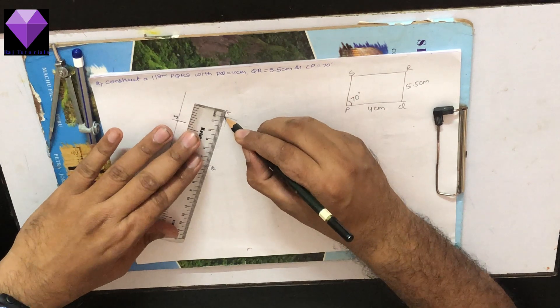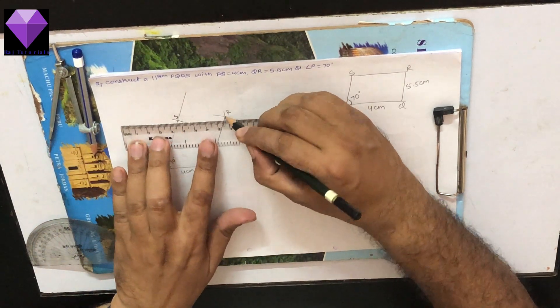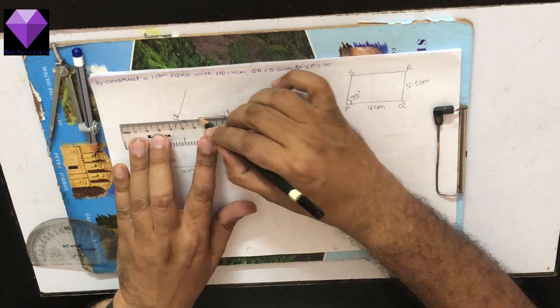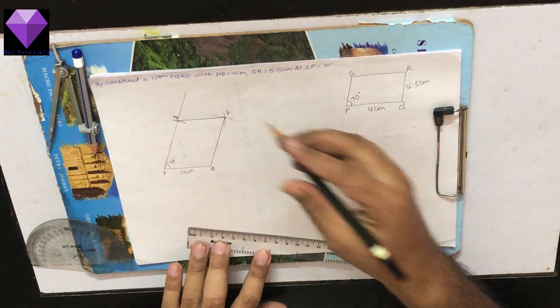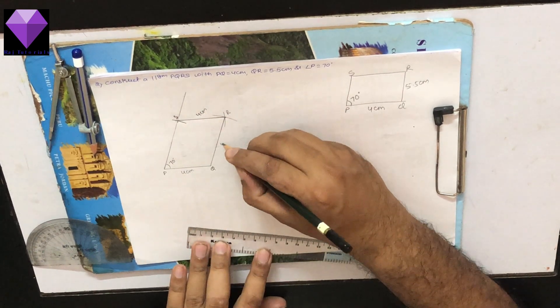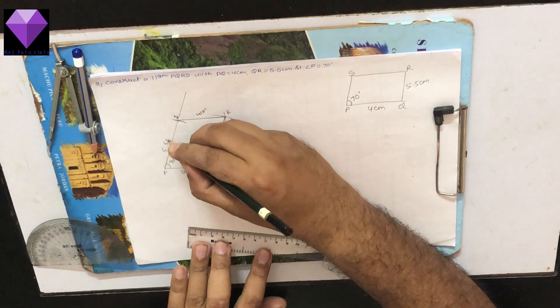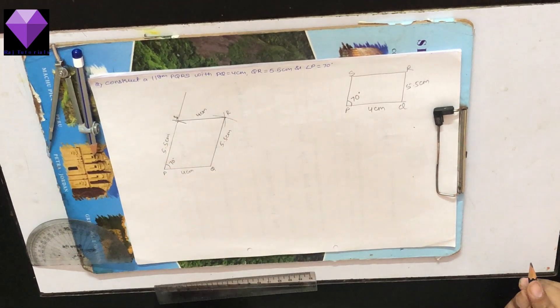Now I am joining my figure to get PQRS, the required quadrilateral or parallelogram. SR is 4 cm, RQ is 5.5 cm, and PS is 5.5 cm. My required PQRS parallelogram is ready.